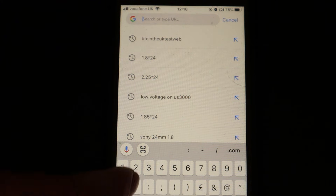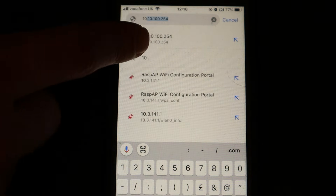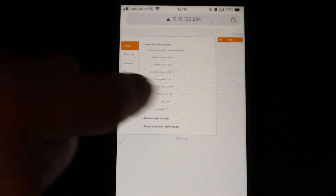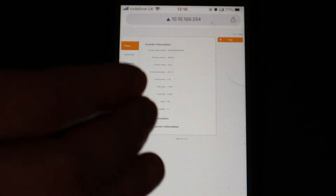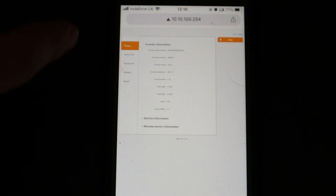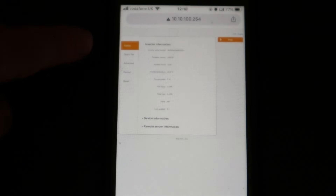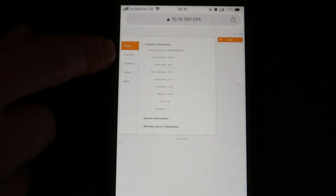Open up a browser — any browser — and type in the IP address 10.10.100.254, then press go. It opens up the web page hosted by the data logger. If your phone doesn't have the details saved, the username is 'admin' (lowercase) and the password is 1 2 3 4 5 6 7 8 9. If logging on for the very first time you'll be prompted with the username and password.